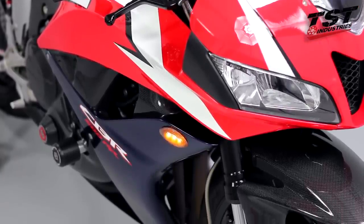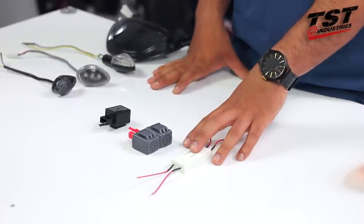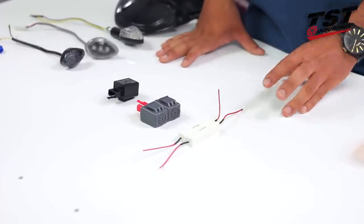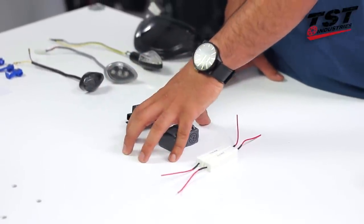Now that we understand what causes a hyperflash issue, let's talk about the two ways you can solve it. Number one: increase the amount of current seen by the OEM relay by installing our load balancing resistors. Number two: replace your OEM relay with one of our TST flasher relays.